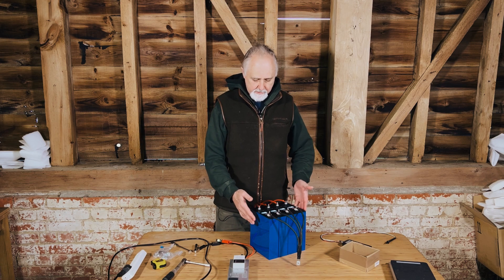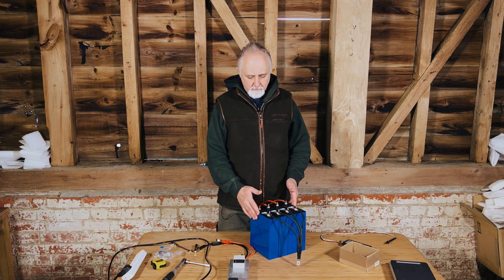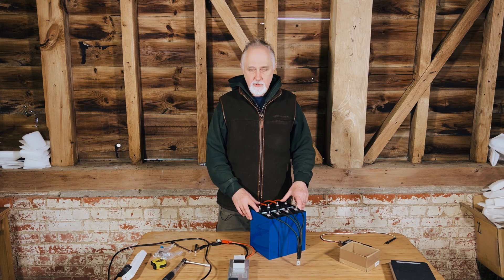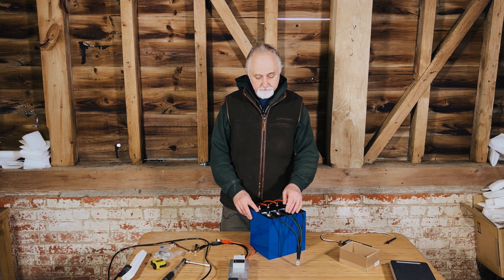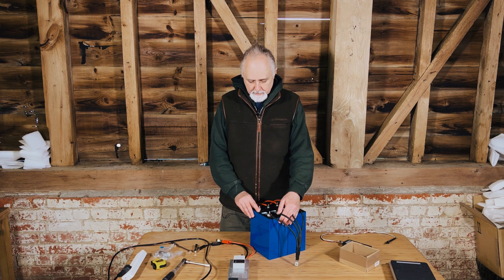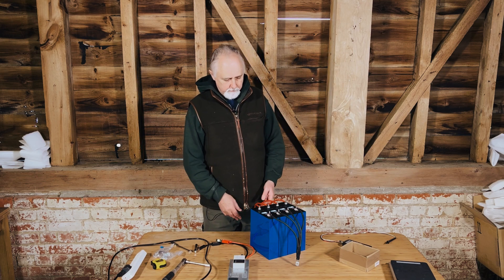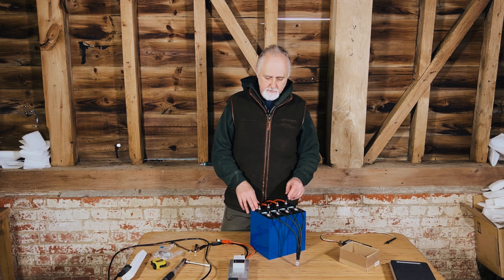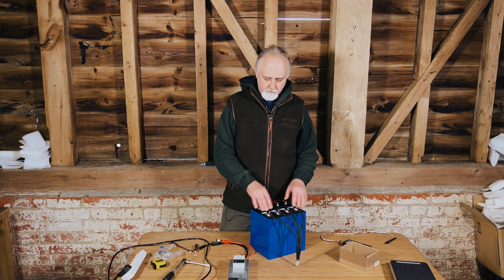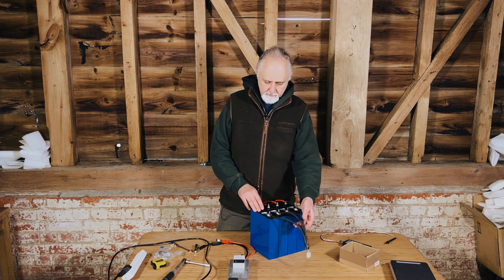They make quite a nice little pack — 202 amp hours, of which really 180-ish amp hours would be usable if you want the cells to last for a long time. We're about to top balance them. Most often people will just use busbars, put them in parallel — four cells in parallel — and connect their charger to one of the lots of terminals.